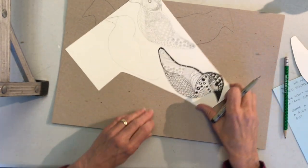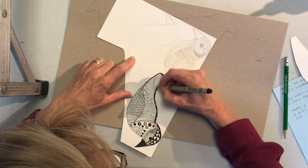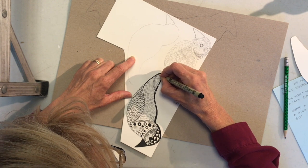I started on this side and I'm just going to finish it so you can see. I carefully go over the top of the lines that I drew first in pencil. I draw it in pencil first because I want to see what the patterns look like before I put down the pen on top of it.